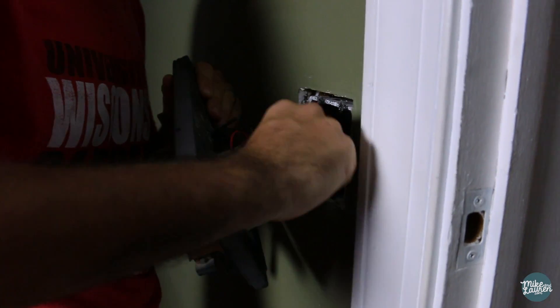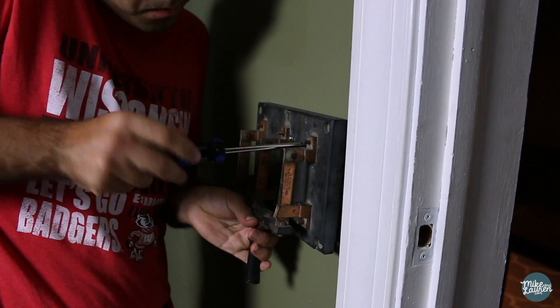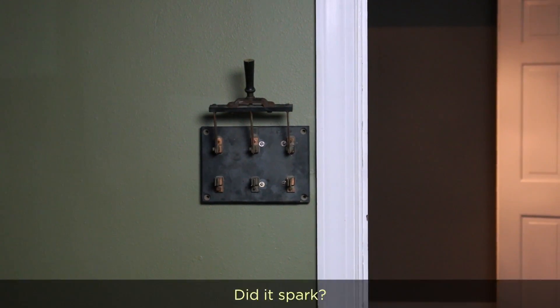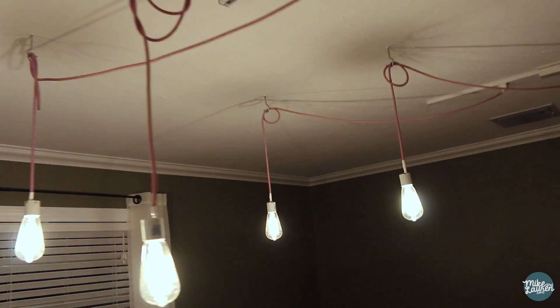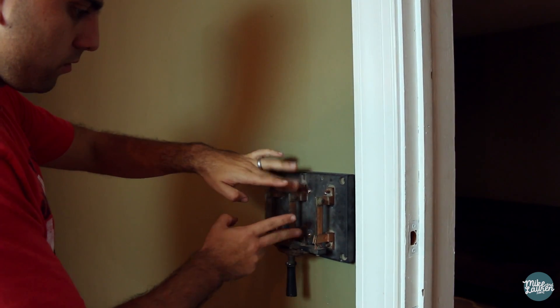Here's where I find out if everything was going to line up — and it did. I tested the current and it was only drawing 20 milliamps, but it was still a little scary to touch it for the first time.